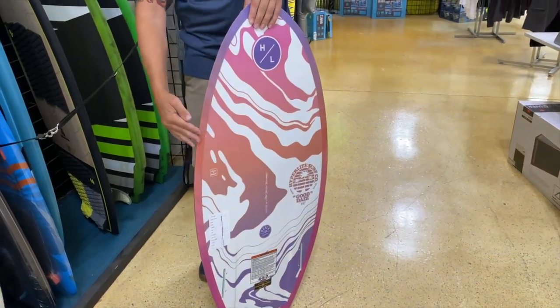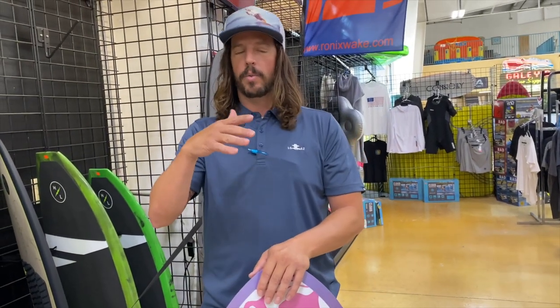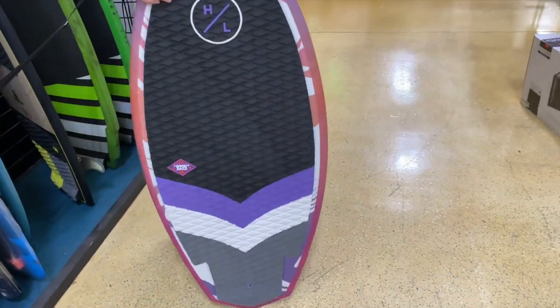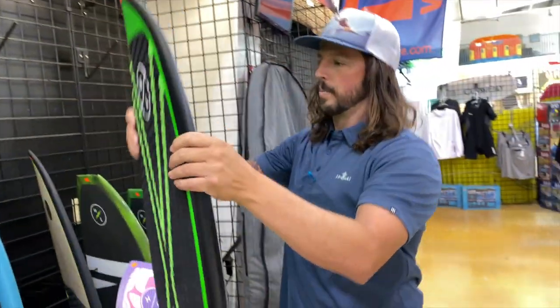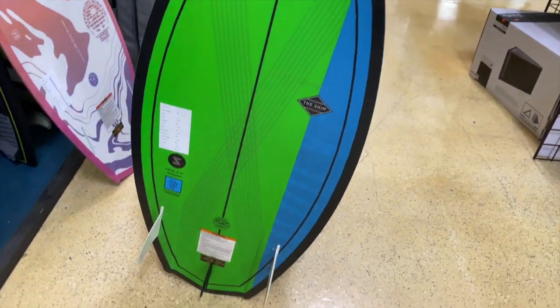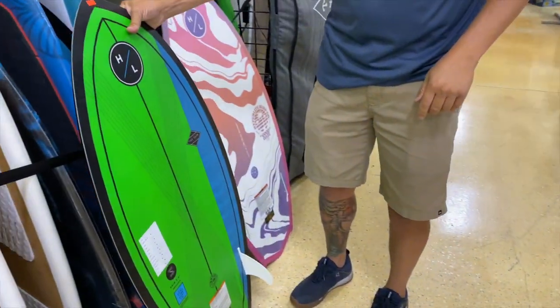The boards that are a little more rounded on the edge - that edge doesn't dig, so the board can float a lot. And with a kid, that can create a little bit of looseness that they don't really know how to control. So something like this would work just fine. There's one option, and then in the same shape just a different colorway - this one they do call the Shim. So Shim and Good Days, depending on whether you go to the girls' or the guys' graphic. This is new from Hyperlite.